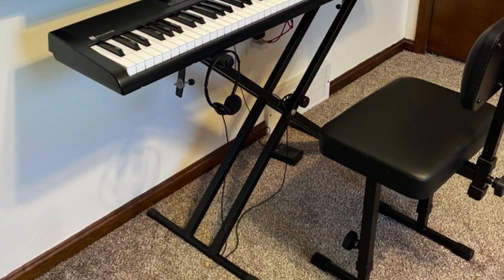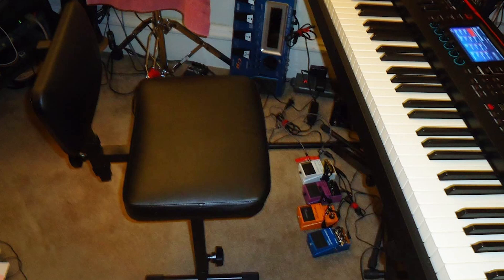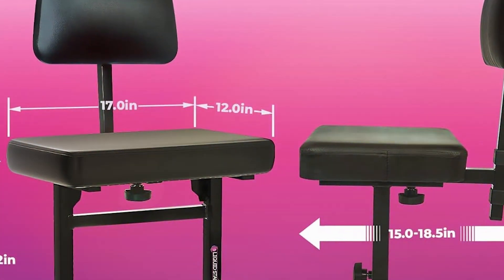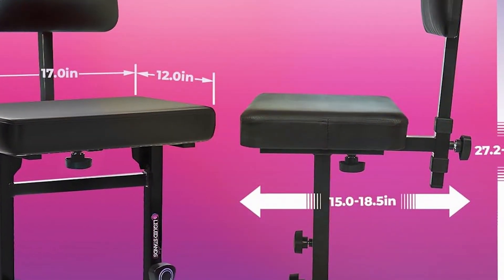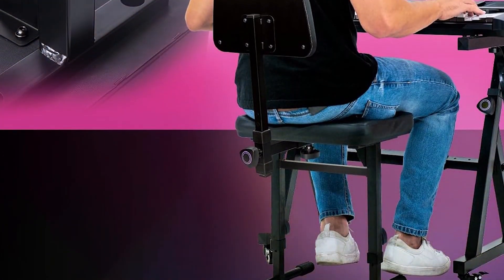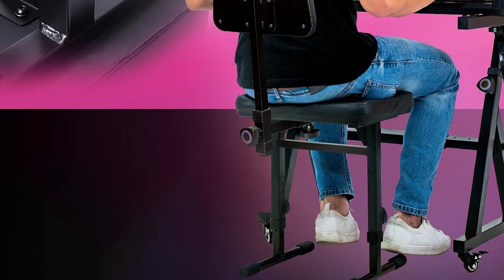Whether you are practicing at home or performing on stage, this bench provides the support you need to focus on your music. The padded cushion enhances comfort, reducing fatigue during long playing sessions. Its lightweight and portable design makes it easy to transport and store, perfect for musicians on the go or those with limited space. Despite its premium features, the Liquid Stance Piano Bench Adjustable Stool is offered at a competitive price point, making it accessible to musicians of all levels.